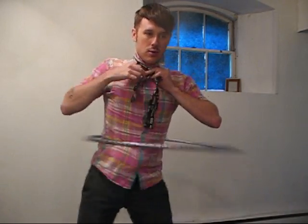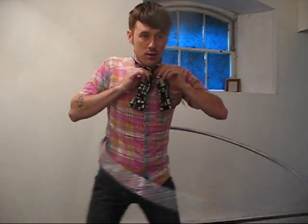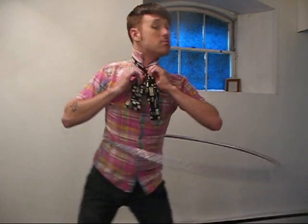What you want to do is take the long side first and go over. Then take the long side and flip it under, up, and through, so it comes down like that. Then give it a nice little tighten.